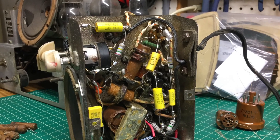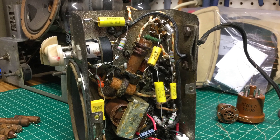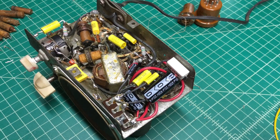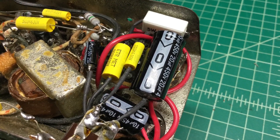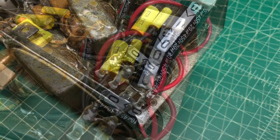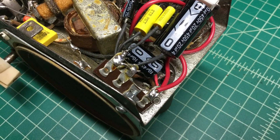These little miniature sets offer some unique challenges. The area that you have to work in to do the recapping and replace resistors is just crazy tight. It's not one of my favorites — it looks like it would be quick and easy, but it took quite some time to get this done.